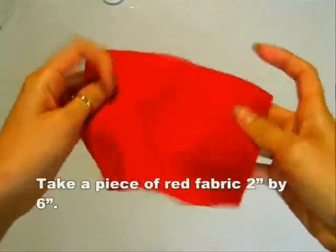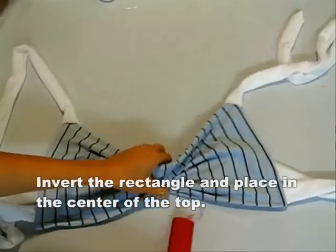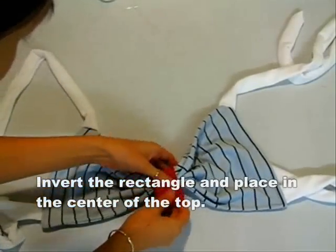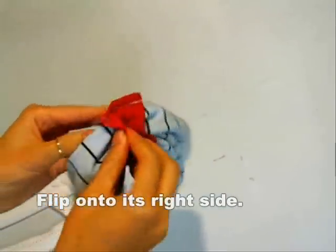Now cut out a piece of red fabric about two by six inches. Fold in half and sew. Invert that to the right side with the seam in the center. Place it in the center of the top, right sides facing together, and sew the bottom. Invert to the right side again.